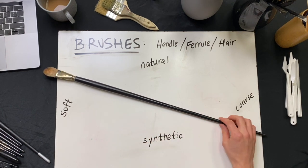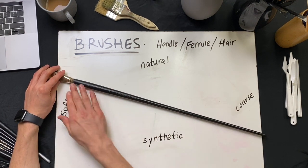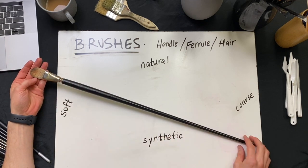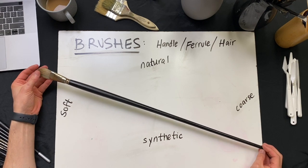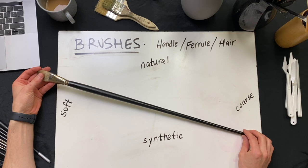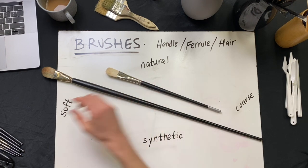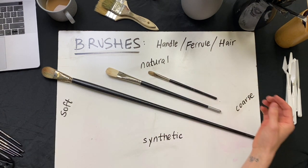Starting with brushes. The anatomy of a brush: we have the handle, we have the ferrule, and we have the hair or the bristles. The most obvious difference between most brushes is the handle length — we've got everything from this extra long brush to more standard size long brushes and then smaller size brushes.